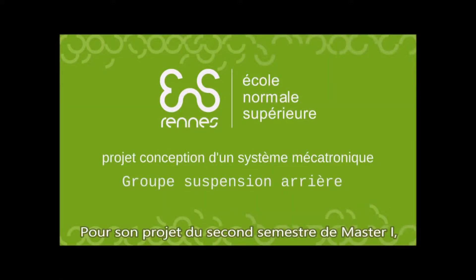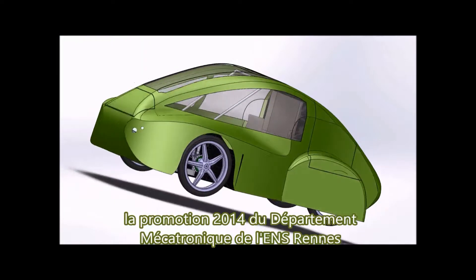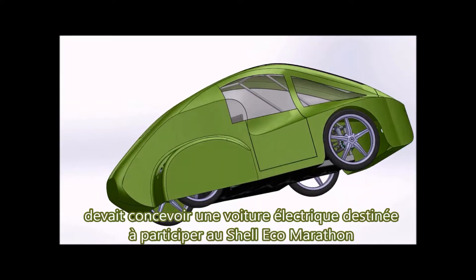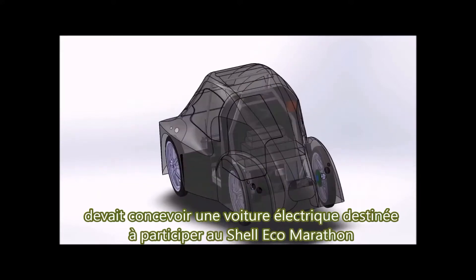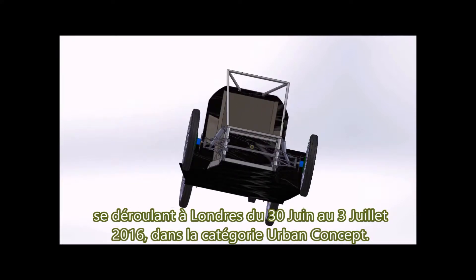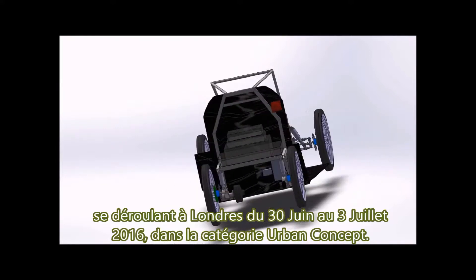For his project of the second semester of Master 1, the 2014 promotion of Mechatronics Department of ENS Rennes had to design an electric car intended to participate in the Shell Eco-Marathon taking place in London from June 30 to July 3, 2016, in the urban concept category.